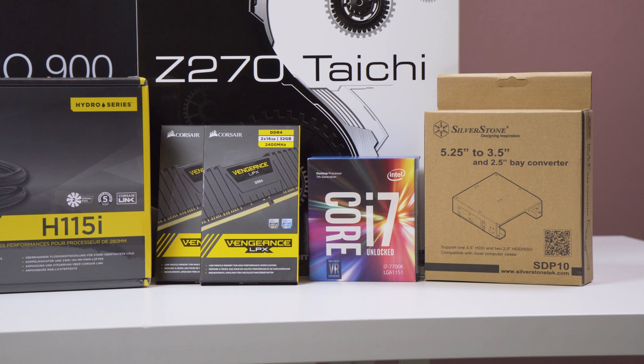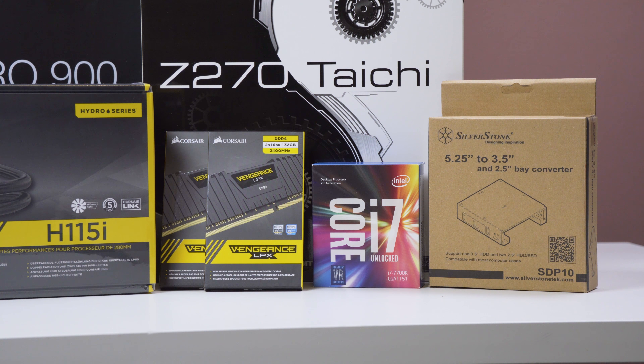Moving across, let's talk about the CPU. This is the Intel Core i7-7700K — pretty much the top-of-the-line CPU for the LGA 1151 socket. I got the K version because I want to experiment with overclocking and make full use of this CPU.